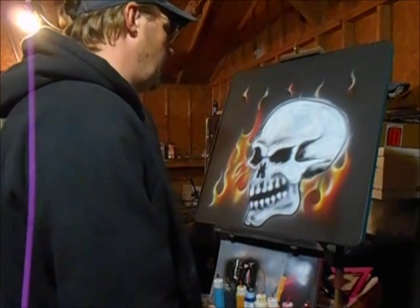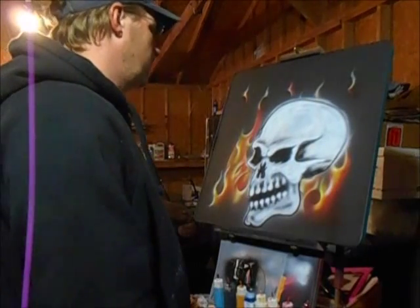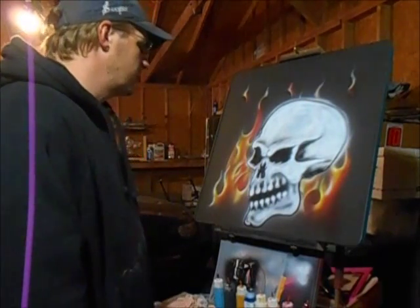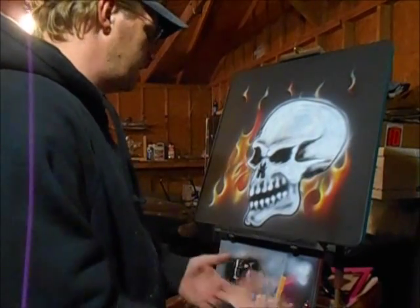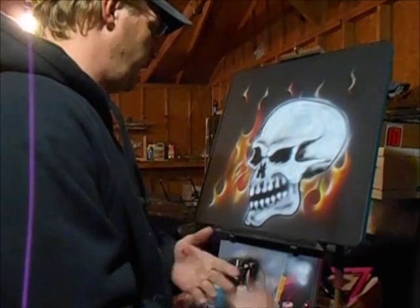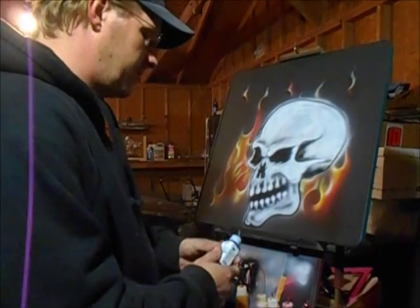I probably won't use them on black — I'll probably try one on white because the black one didn't turn out very well. I just wanted to let you guys know how I feel about the Testors paints — water-based airbrush paints.